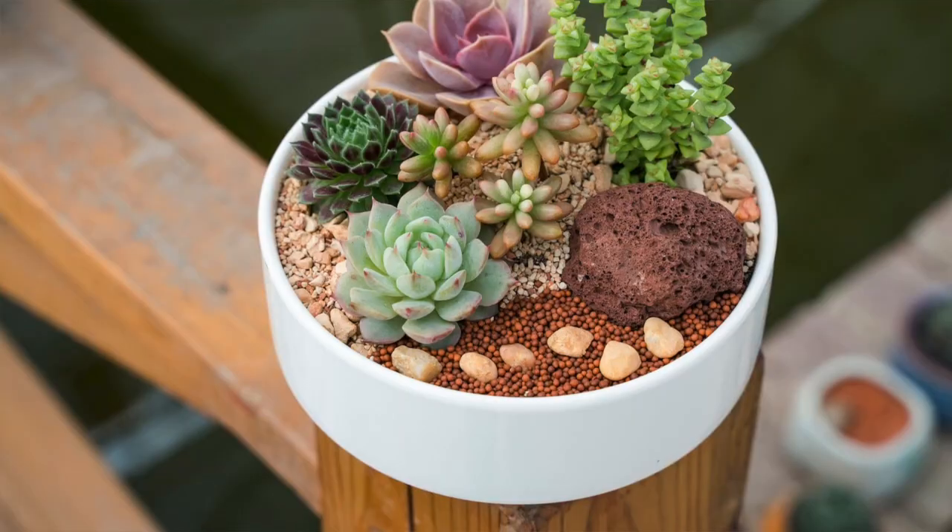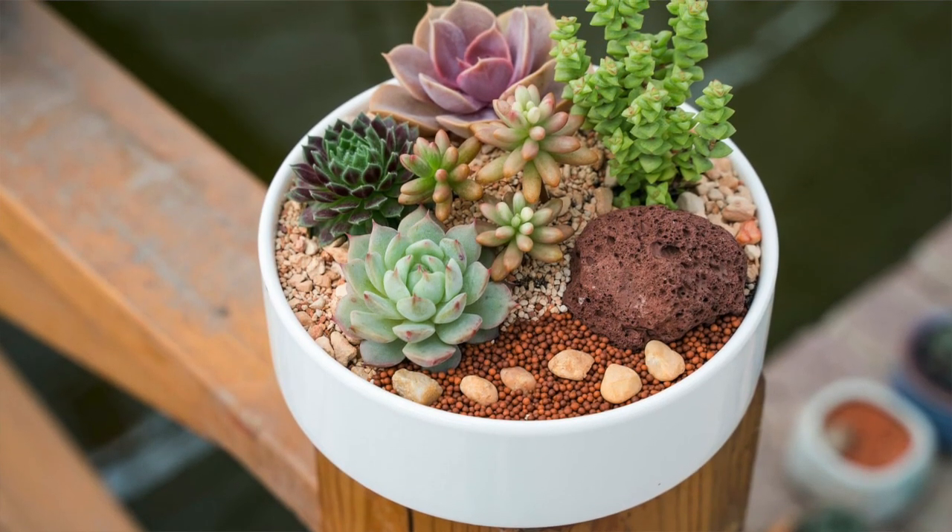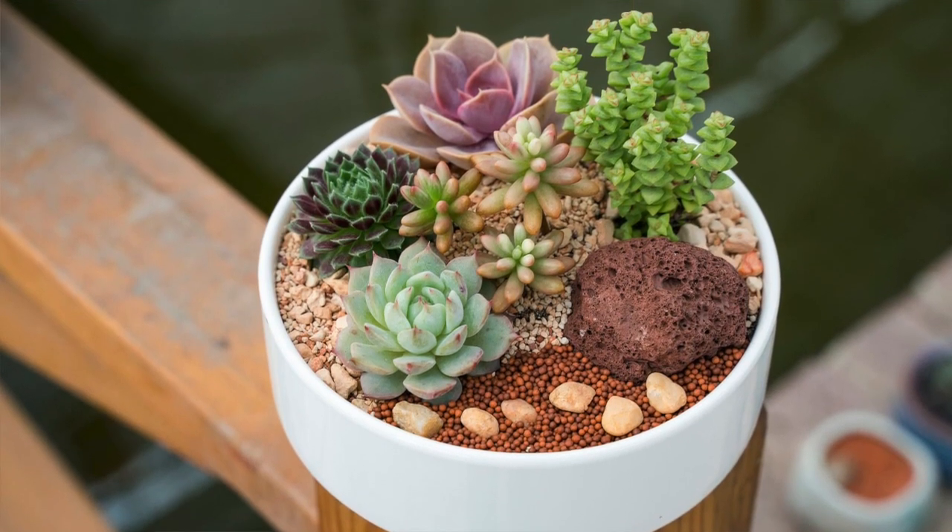Dish gardens are a more shallow type of container and are really popular. Once you get all the succulents in there, they like a little more compact placement, so you can fit them in fairly tight. They don't need a lot of deep container space like you would for houseplants.